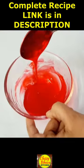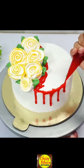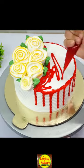Place it on the cake in the same way. Add a little water, a little red gel food color, and I have spread the red gel on the top of the cake.